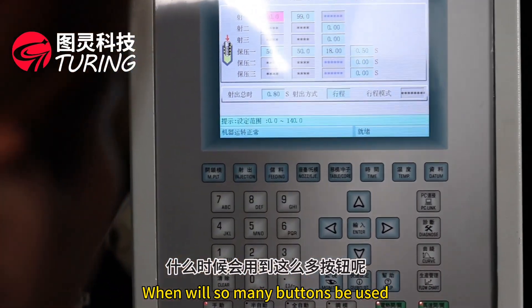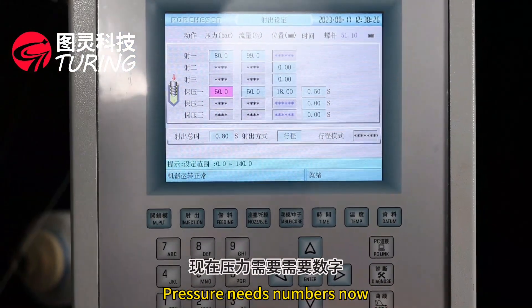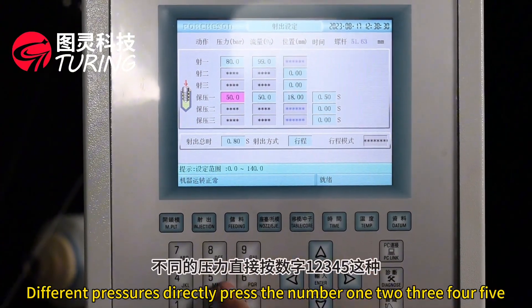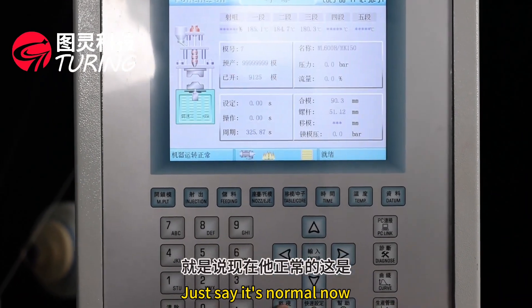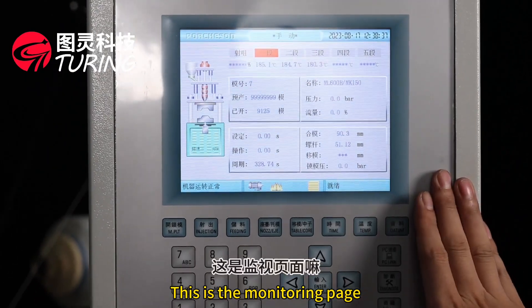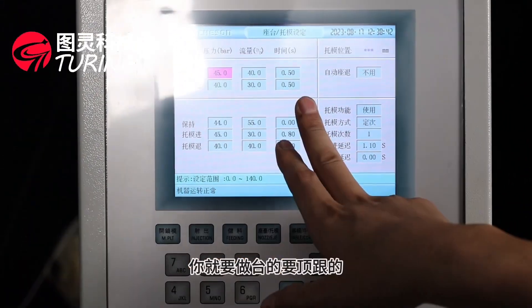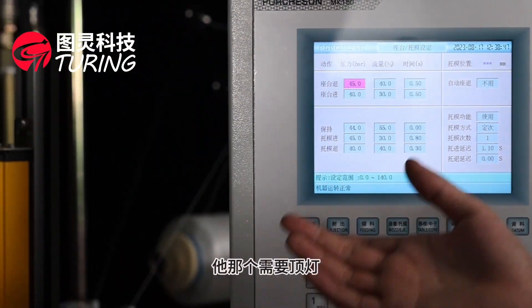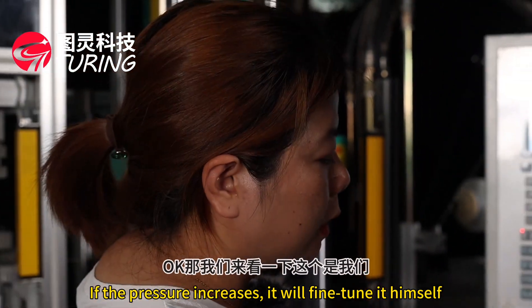There are many buttons here — when will they all be used? For pressure settings, you simply press the corresponding number: 1, 2, 3, 4, 5 — directly press the number to select the value. On the monitoring page, you can see what operation is running. For example, if the mold is large and pressure needs to increase, the machine will fine-tune it automatically.